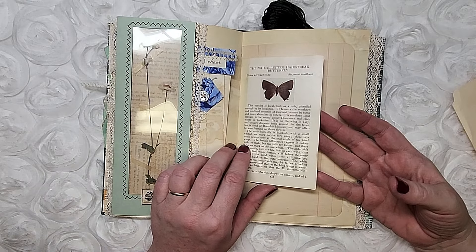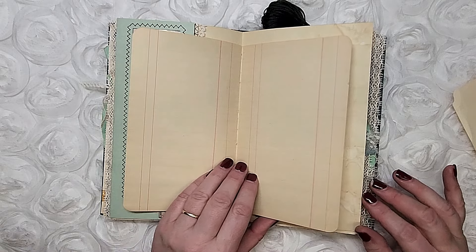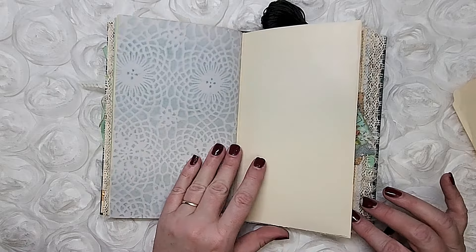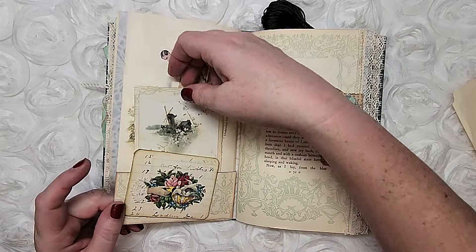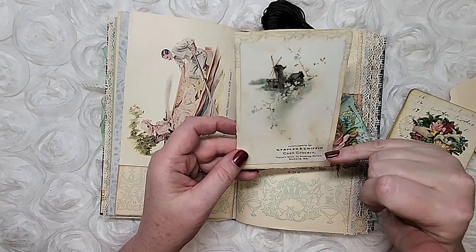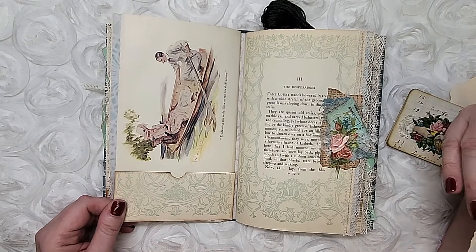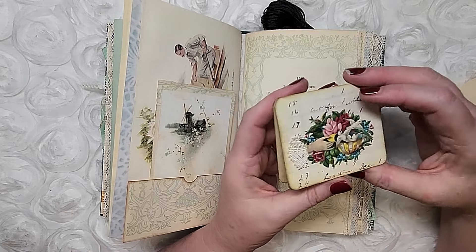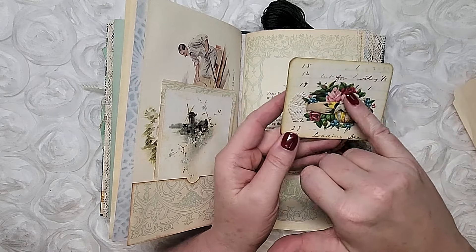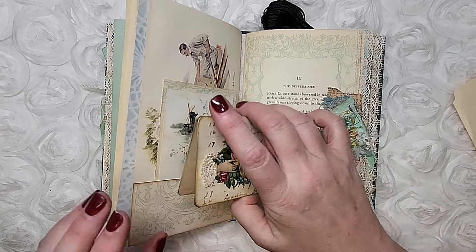This page came from an old book about butterflies and I've sewn the inside so it can be written on. This is an old ledger page from a cash book. This is an original illustration, and this is a franken paper card I made. This is an authentic trade card from Staples and Griffin Grocers in Bangor, Maine. This little darling is a card covered in old ledger paper, and the calling card is genuine — I just added a little piece of lace as a cuff.